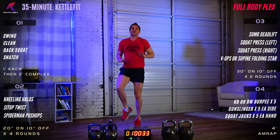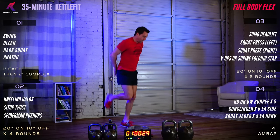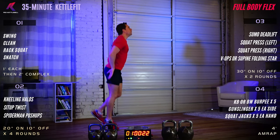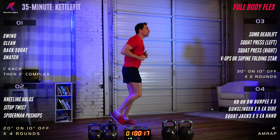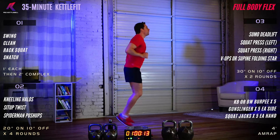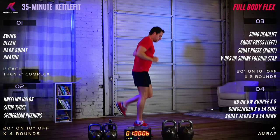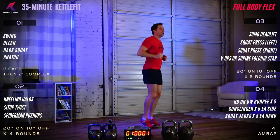Butt kicks now — those hamstrings are working more actively. You can place your hands back behind your body and aim to strike your palms with the heels of your feet. About 10 more seconds and we'll jump into our Free Workout Friday 35-minute Kettle Fit Full Body Flex.